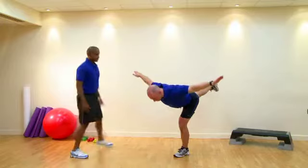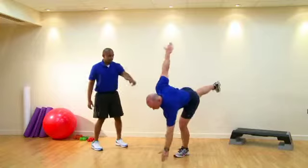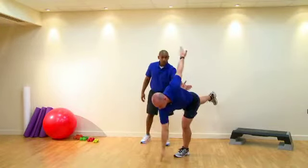Three good reps. From this position we can see the ears, shoulders and hips all still in line. Hips still parallel to the floor.